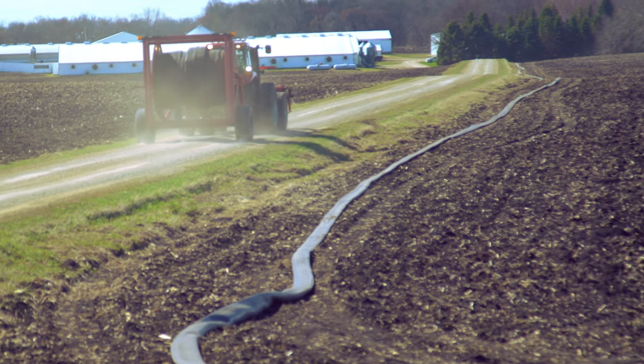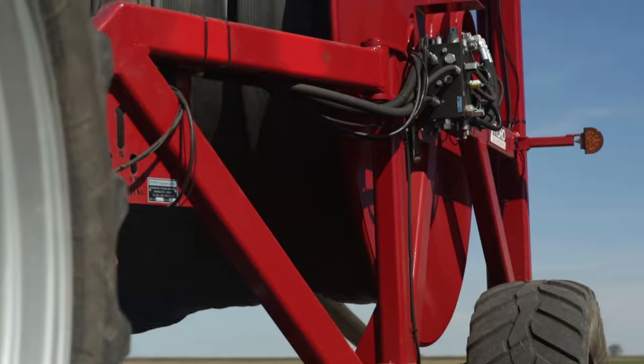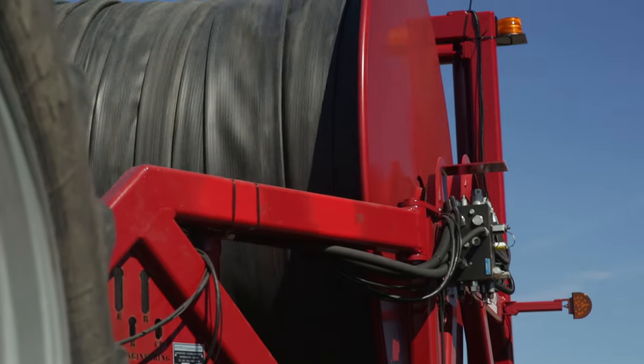The cart has some unique features about it, one being that you can pick up on the go — meaning that you can drive right alongside the hose and pick up the entire reel worth of hose without having to get out of the tractor to uncouple.